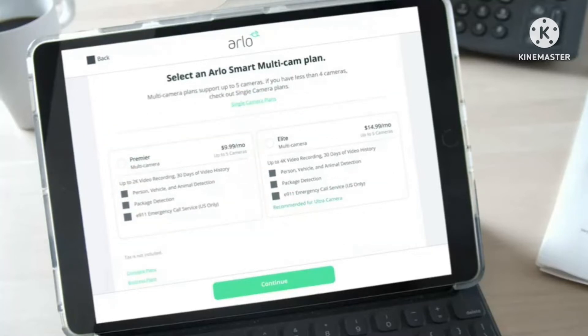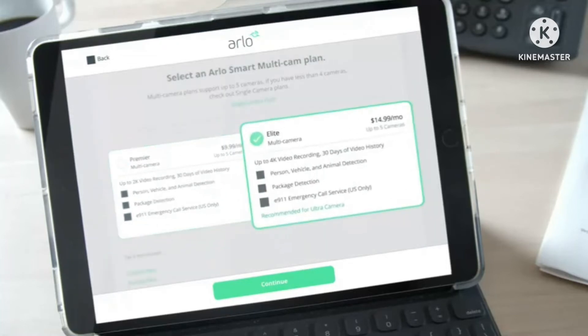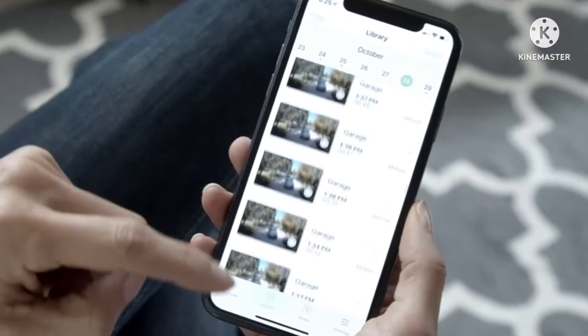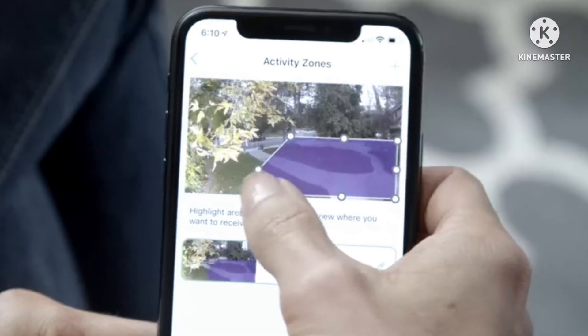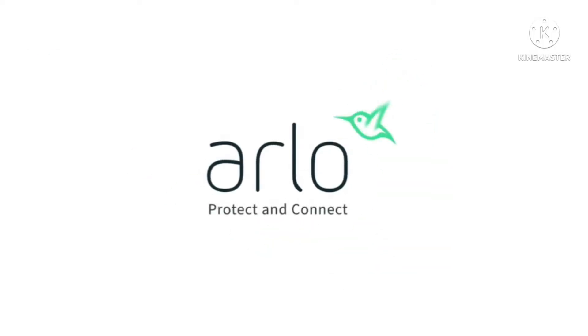Arlo Smart is well worth the effort. The cameras can identify the difference between persons, animals, and automobiles and adjust their notifications accordingly. That means rather than pinging your phone every time the neighbor's cat wanders by your garden, you may choose to only be notified if it detects a human.